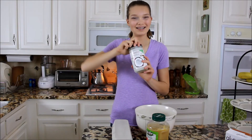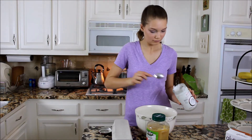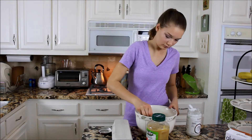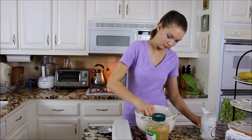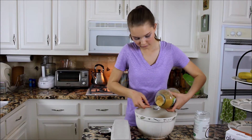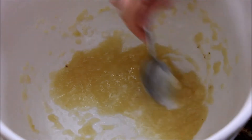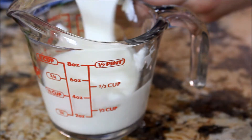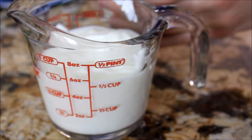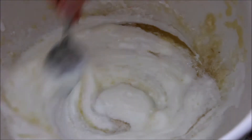First things first, we are going to start off with these blueberry muffins. Measure out one tablespoon of coconut oil and put it into a large bowl. I'd recommend microwaving it so it's easier to mix in. Add in three tablespoons of unsweetened applesauce and mix that up. Then measure out one and a half cups of yogurt — either Greek or regular, just make sure it's plain. I'd recommend Greek yogurt because it gives you more protein.